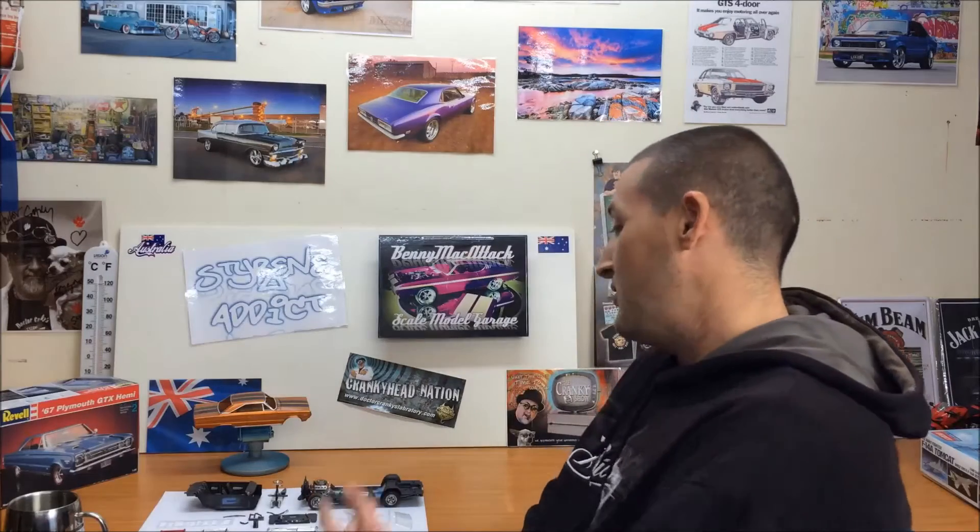Anyway, I spent about two and a half, three hours today just doing the bare metal foil. I'm pretty happy with how it came out in the end. So I'm going to do a progress update and probably a final update on the GTX Hemi before it's finished. Next time you see it, my friends, it will be the final video for it. So I'm going to set up on the bench and we'll have a look at what's going on.